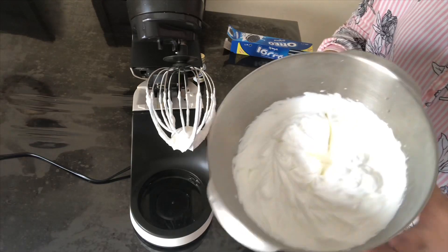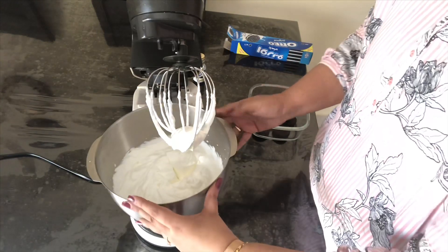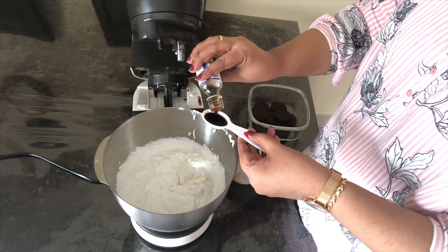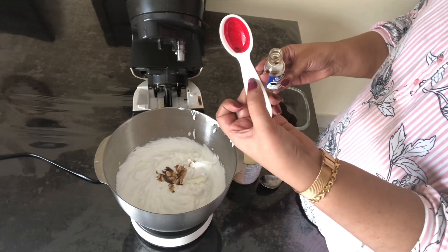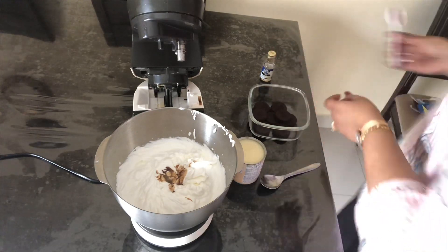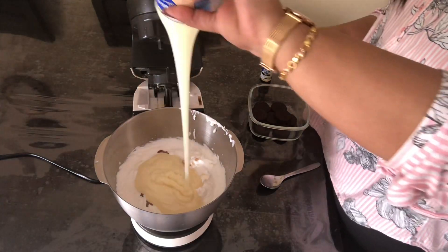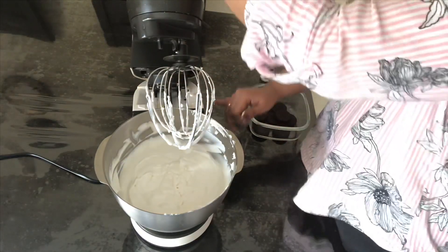If you want to check its consistency, you have to invert the bowl such that the cream should not fall out. Now add half a tablespoon of vanilla essence and one can of condensed milk — that is 395 grams. Mix well in the stand mixer for one minute.